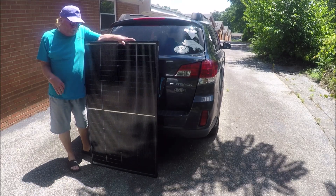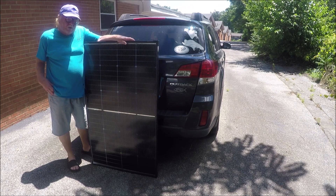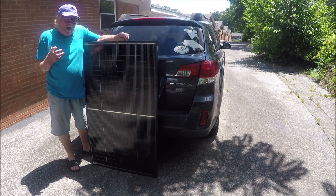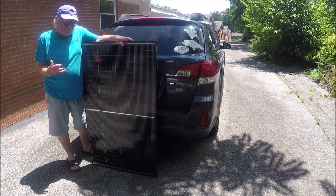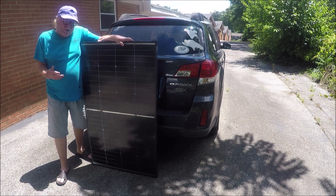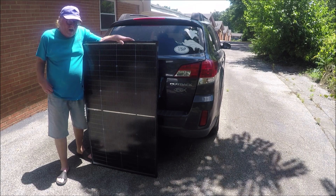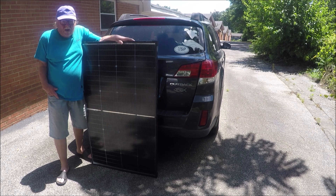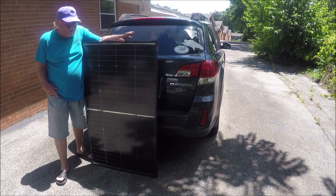In my travels, if y'all watch my channel a lot, you know that I have a refrigerator freezer in the back of the Subaru. A lot of times my power packs go dead because if I'm off-grid, I don't have electricity. So when my power pack runs down, I lose my refrigerator. I live a lot of times off-grid where I don't have electric, and that's the only way I can charge my power pack to run my refrigerator.